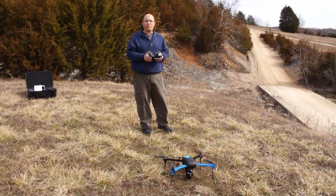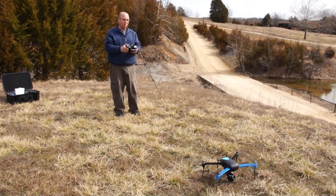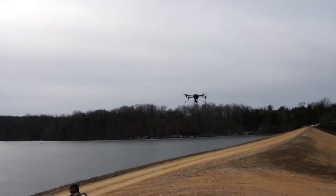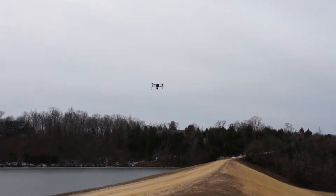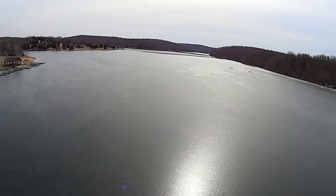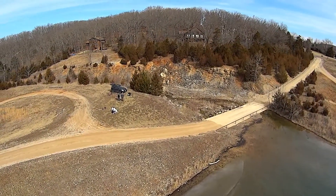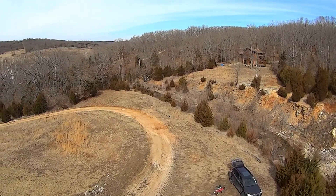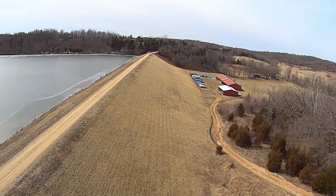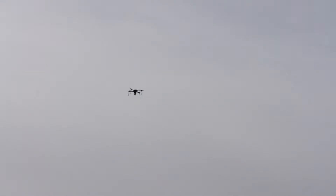Now let's just do some normal flying, see how stable it is and how it flies. I'm going to go ahead and take off in stabilized mode. This is in stabilized mode — there's no GPS lock. It flies pretty smooth, even in stabilized mode. Alright, let me put it in loiter, which should be GPS lock. And as you can see, it's holding pretty good.